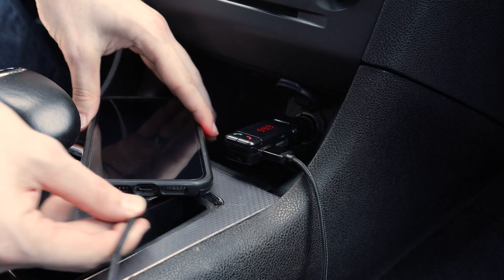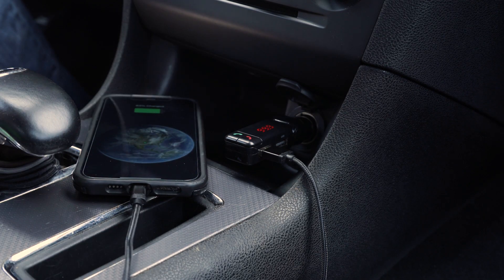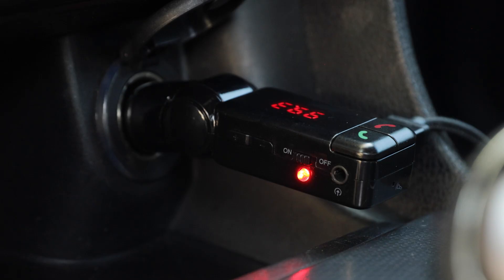Connect up to two mobile devices using compatible USB charging cables, sold separately. Devices charge only when the red indicator light is illuminated.